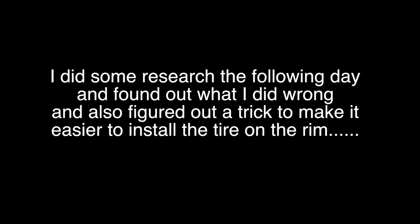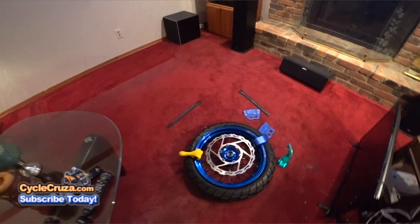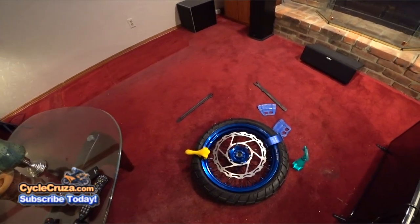I didn't give up. The very next day I did some research, figured out my errors, got back into it, and actually even came up with a trick to do it easier. Like I told you, Cycle Cruiser doesn't give up — I had to get this tire on this rim, and I did. I was successful.